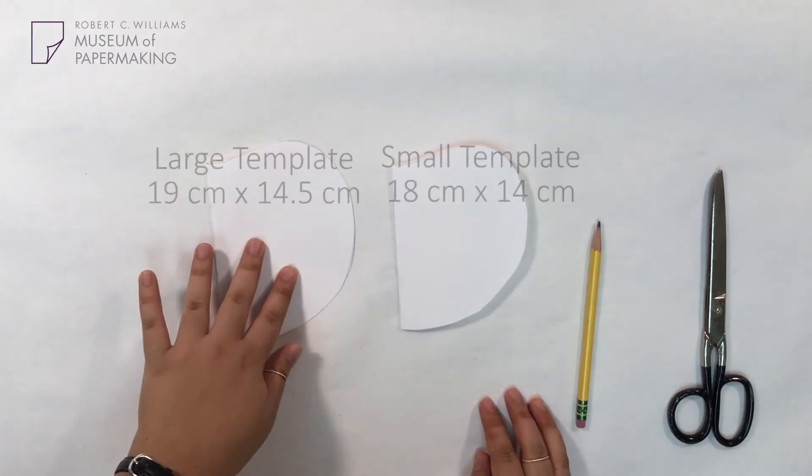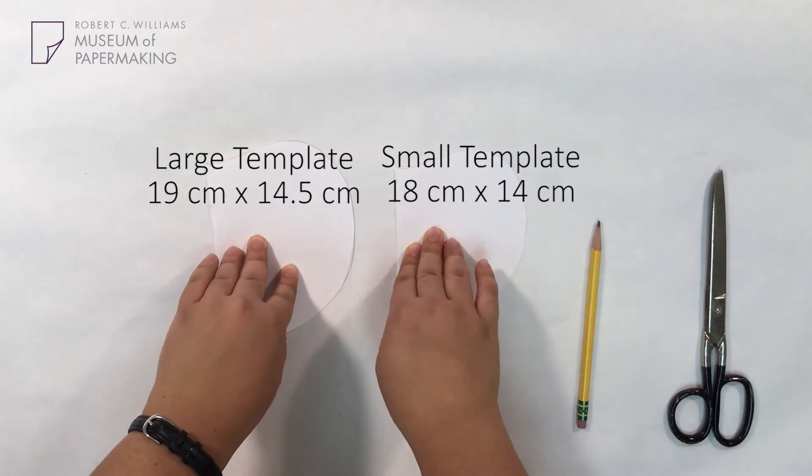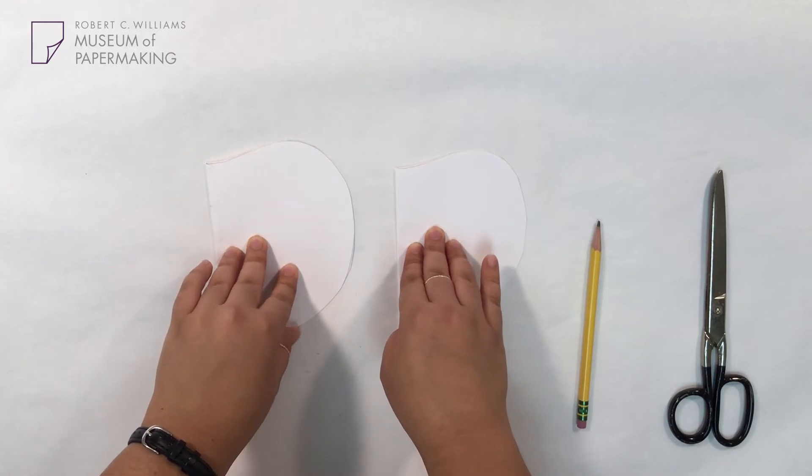Overall, mine were 19 by 14.5 centimeters and 18 by 14 centimeters. These are just relative sizes, so you can adjust depending on if you want your book to be bigger or smaller.